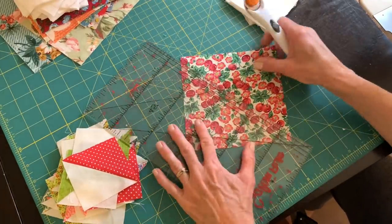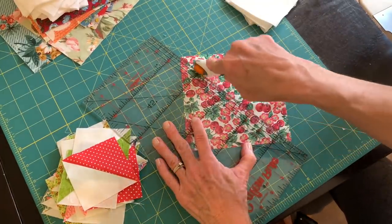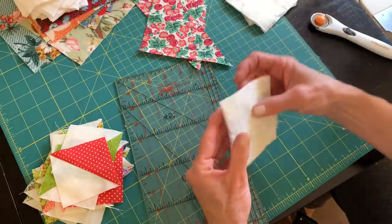Now that I have a whole lot of half square triangles to choose from — a nice variety — I'm going to cut my six inch square in half diagonally and start putting my block together.